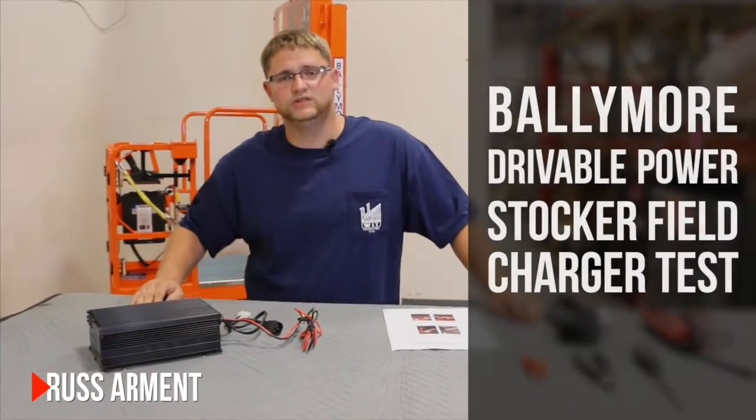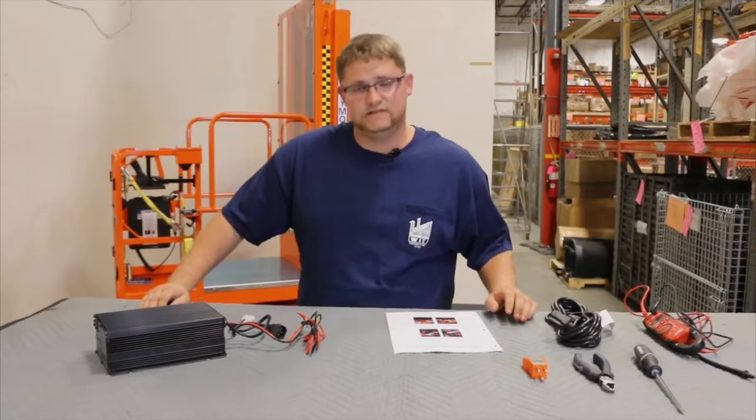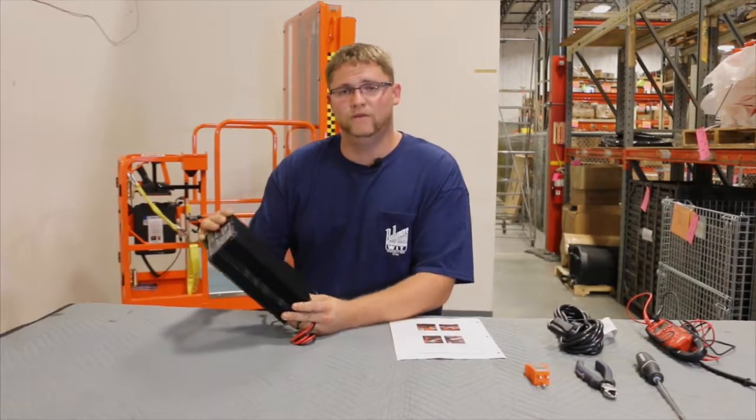Hi everyone, my name is Russ Armit with Ballymore Company, and today we are going to go through step-by-step instructions on how to properly diagnose a Signet H324 charger.